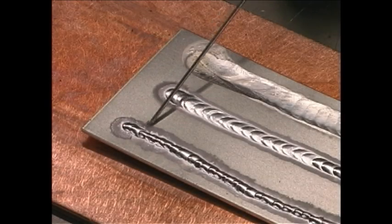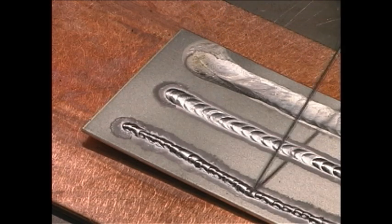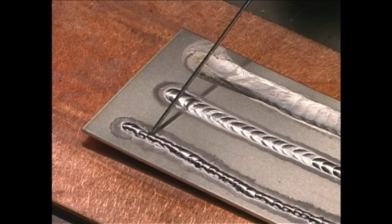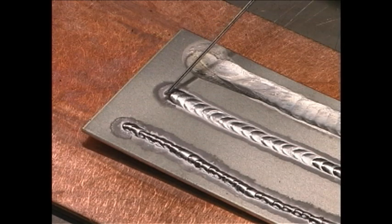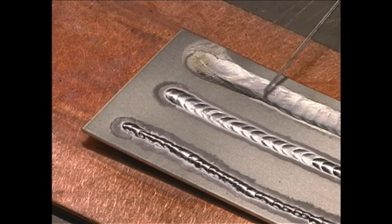The first weld, which is too cold, doesn't really flow into the base metal around it well at all — it's just like the bead is resting on top of the metal like a worm. This is the characteristic of a weld bead made with not enough heat. This bead is just about right: it's nicely rounded, you can see distinct ripples in the weld bead, and it flows in nicely to the metal next to it. And this bead, where there was too much heat, doesn't have any definition at all and is almost flush with the metal. Pretty good example of too little heat, just the right amount, and too much heat.